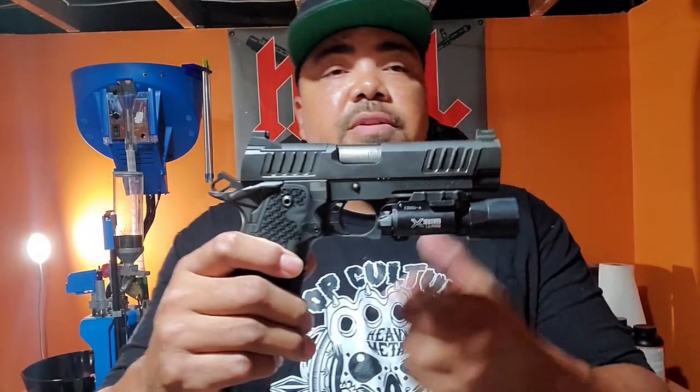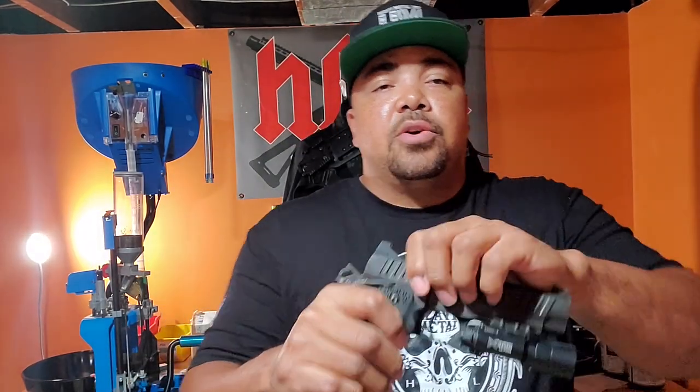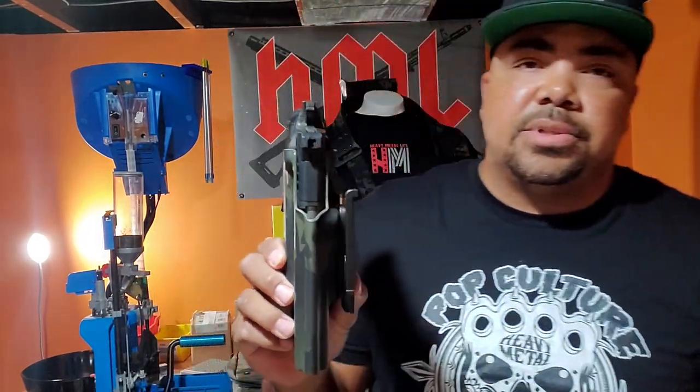Also got me a SureFire X300U — I got the A instead of the B. Y'all know about them — empty gun, nothing in there, safety all the time. So it comes with a level two retention hood if you want it, but I didn't go for it. I went for more of a competition look — that's all my holsters.